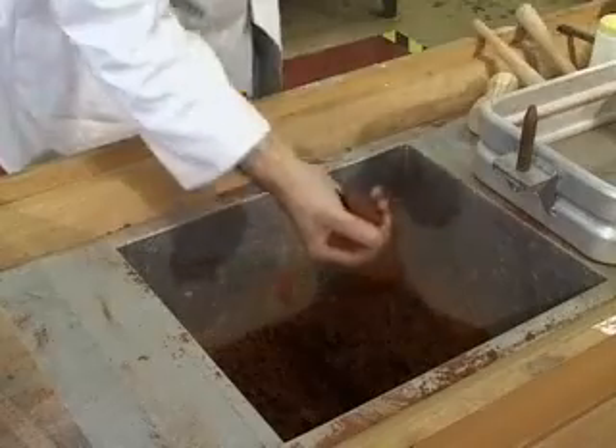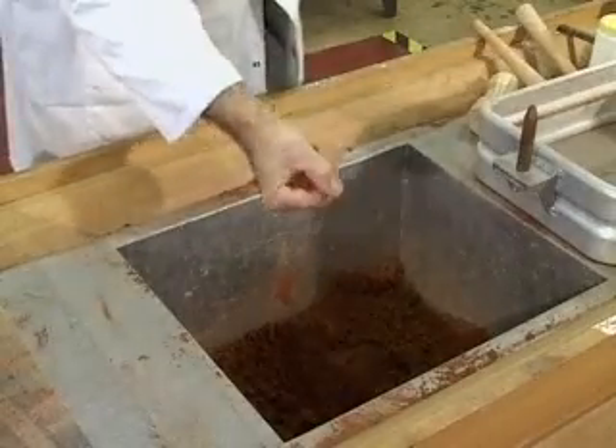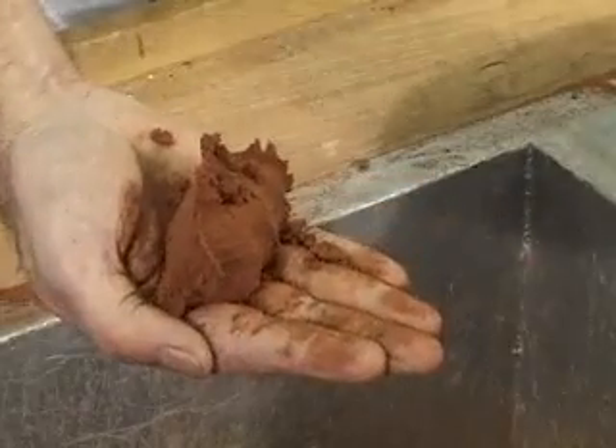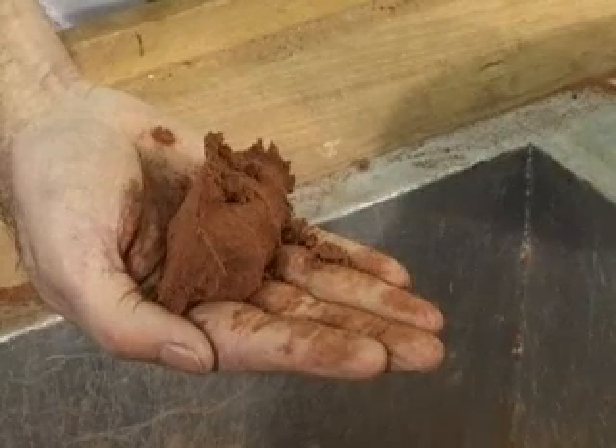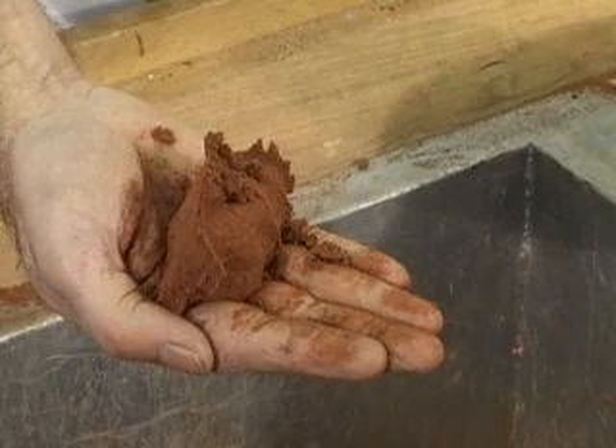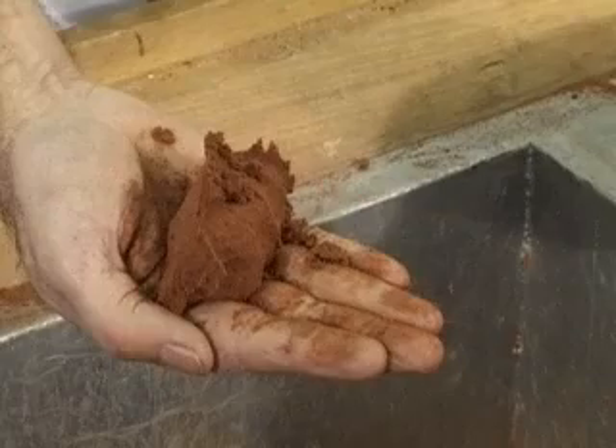Start by squeezing the sand in your hand to establish its moisture content. No water should be visible and the sand should remain in shape without crumbling. This step is critical. If the sand is too wet the mould may explode. If it's too dry it will collapse.